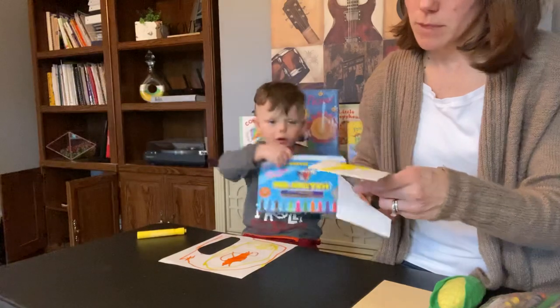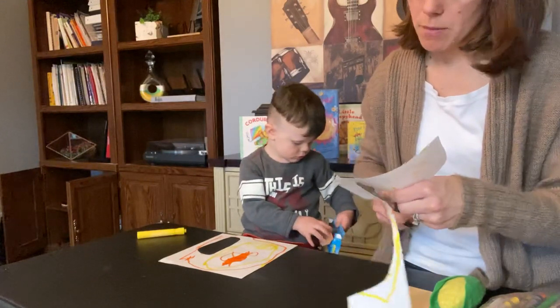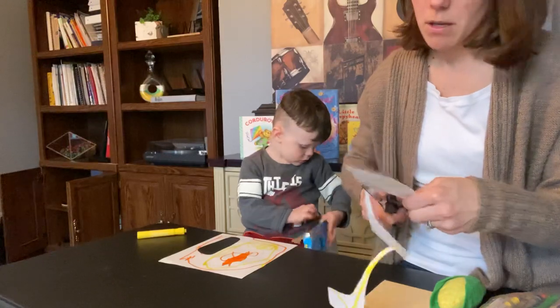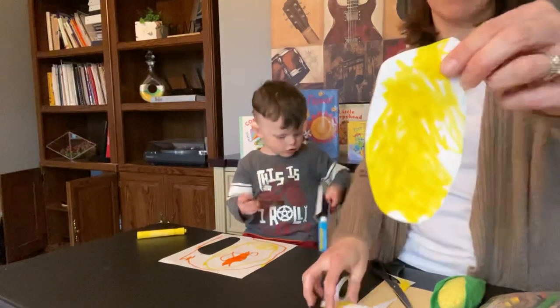I did not cut it all out — I gave you your paper to keep you busy. Here's our ear of corn.